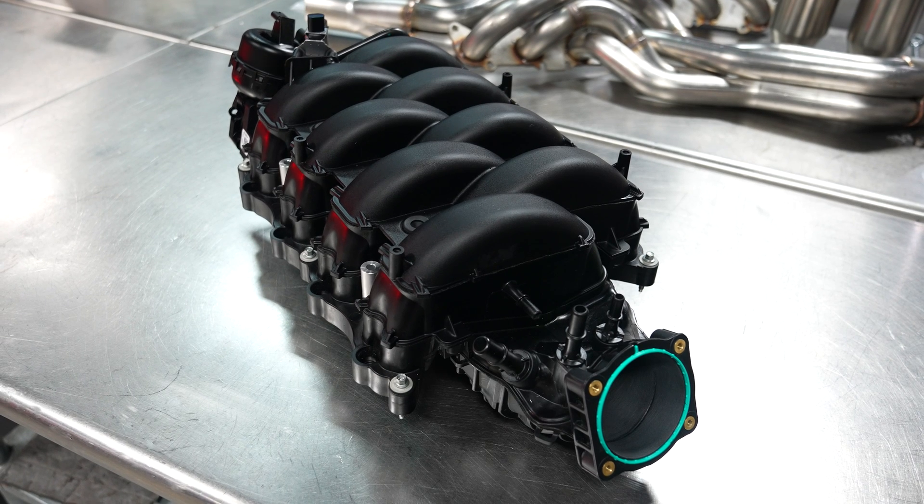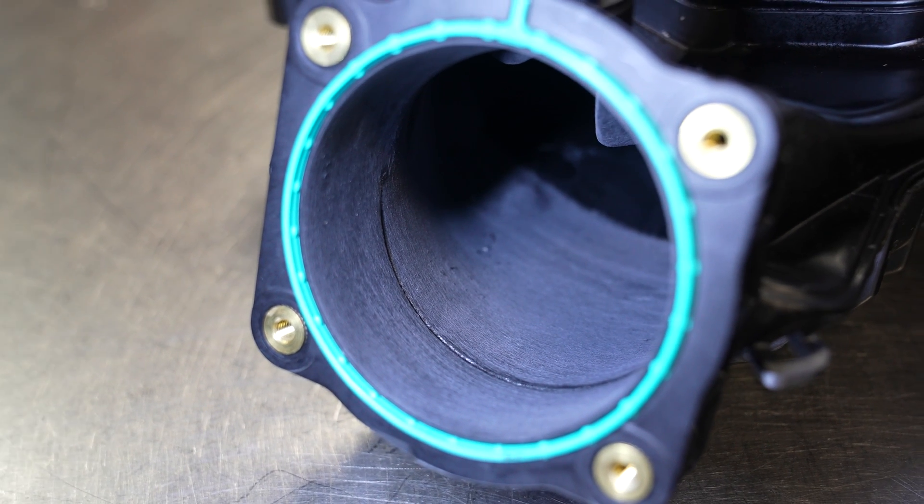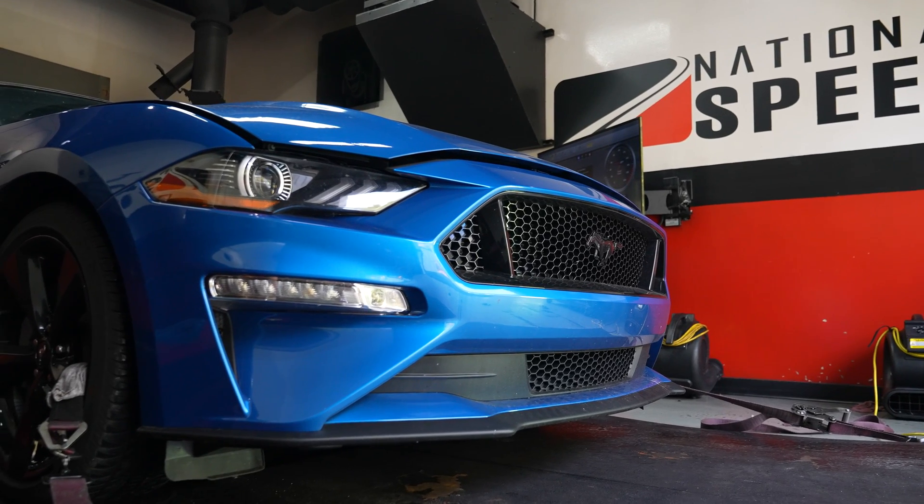Does intake manifold porting actually do anything on a 2018 or newer Mustang 5L? I personally don't mind admitting that I've always considered this to be one of those good modifications to do while you're in there. And given that we've seen measurable gains on other platforms, this isn't something that exactly jumped out as being worthy of investigation.